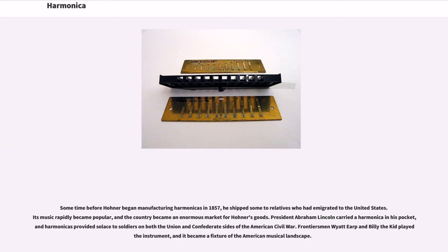Some time before Hona began manufacturing harmonicas in 1857, he shipped some to relatives who had emigrated to the United States. Its music rapidly became popular, and the country became an enormous market for Hona's goods. President Abraham Lincoln carried a harmonica in his pocket, and harmonicas provided solace to soldiers on both the Union and Confederate sides of the American Civil War. Frontiersman Wyatt Earp and Billy the Kid played the instrument, and it became a fixture of the American musical landscape.